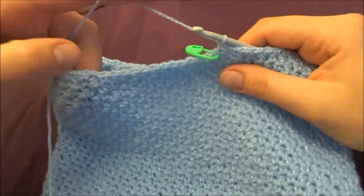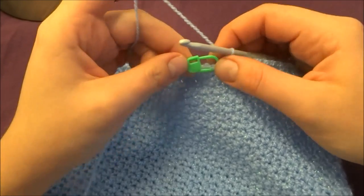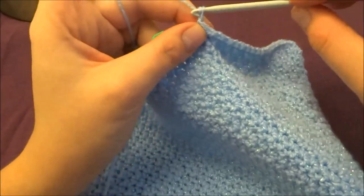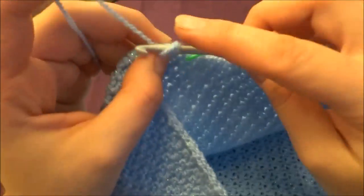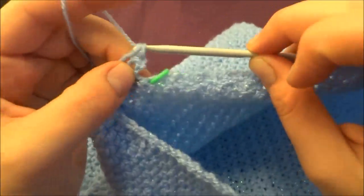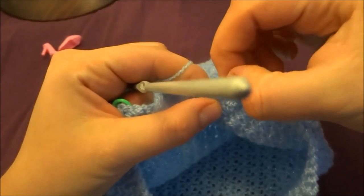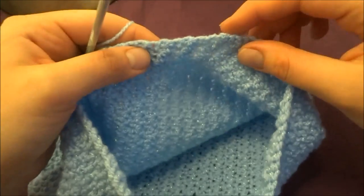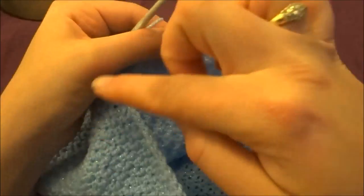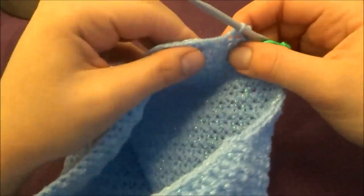I've done single crochets all the way around. Now at the end of the row, before the stitch marker, chain one and turn your work. The next row: make slip stitch all the way around until the first single crochet, then chain one and work all the way around again — chain one all the way around.